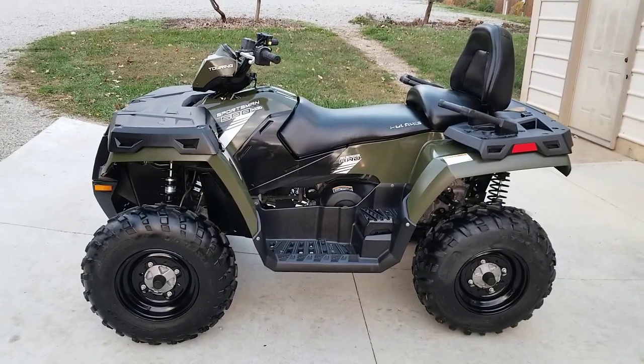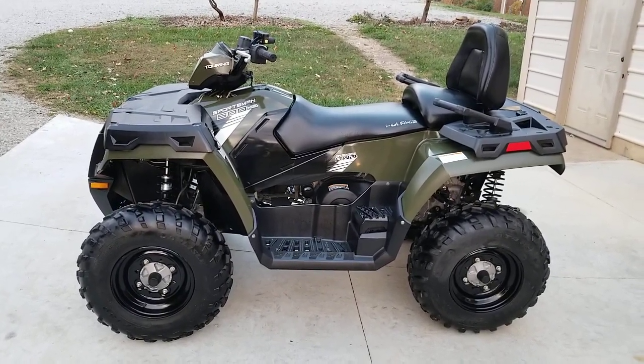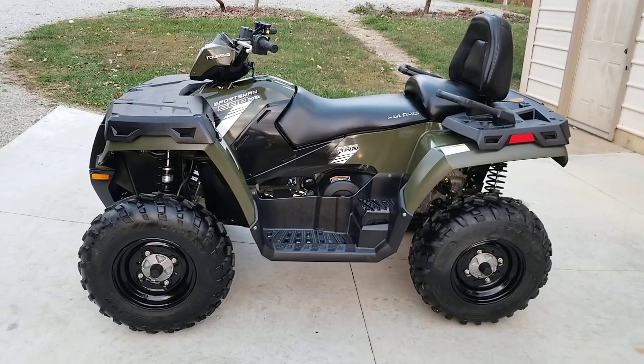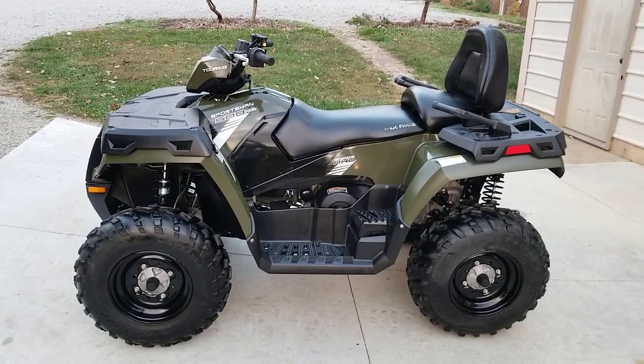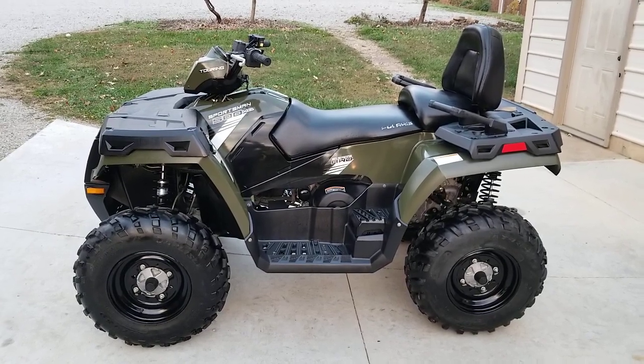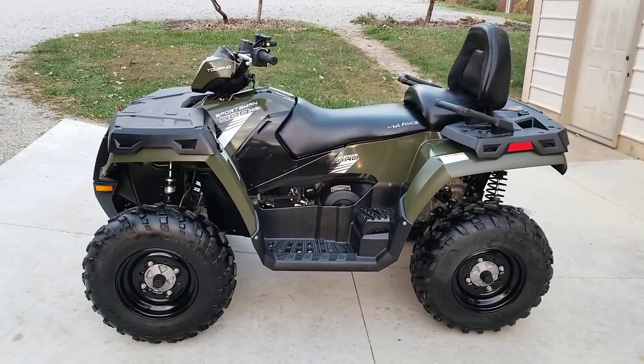Greetings ATV enthusiasts. Let's take a look at this 2013 Polaris Sportsman 500 HO Touring Edition. So what makes it a Touring Edition? Well, that should be pretty obvious. This is a true two-up or two-passenger ATV.